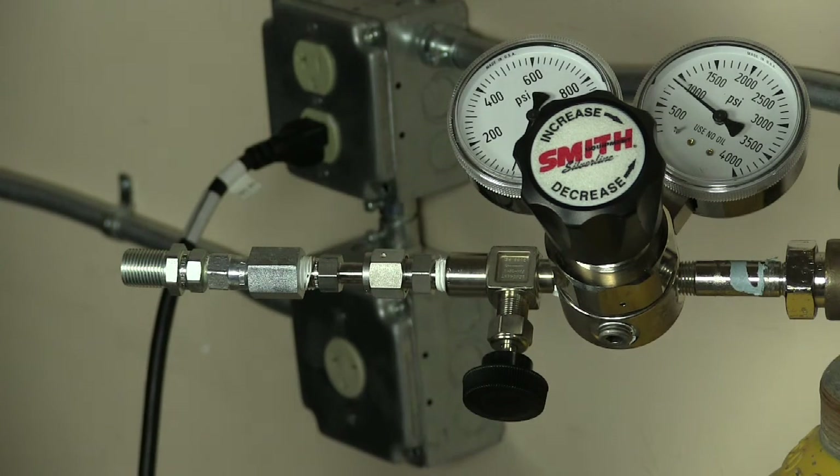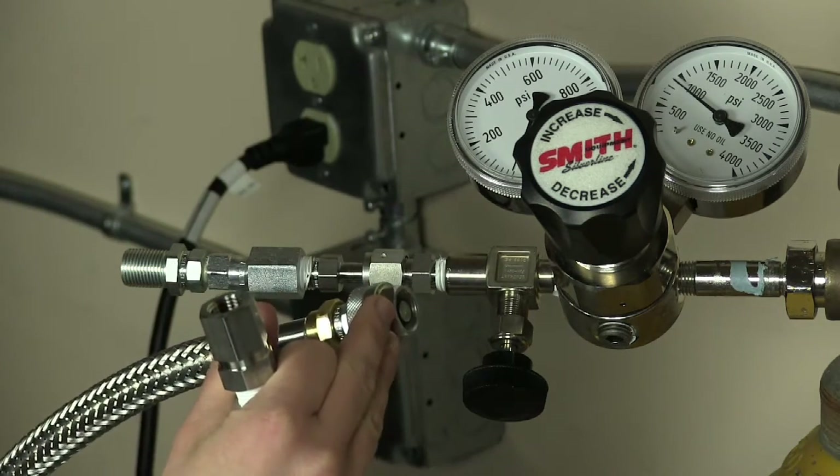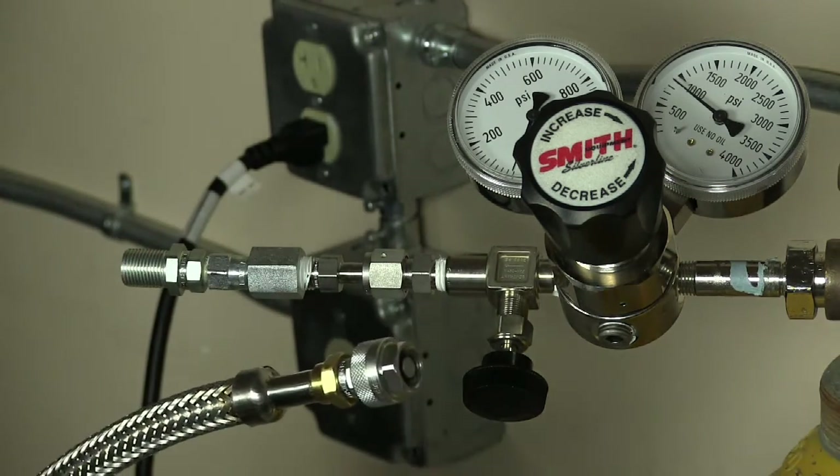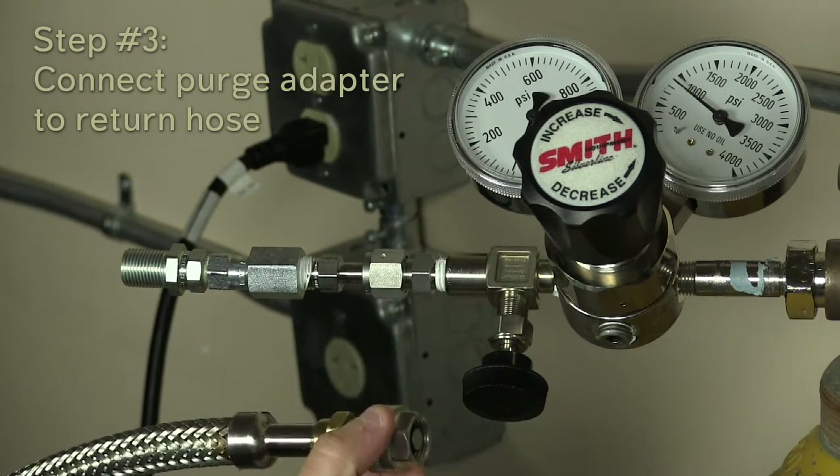Before attaching the return line to the adapter, we are going to purge the return line and get all the air out before we hook it up. To do that, we'll take the vent valve from the accessory kit and hook it up to the return line.